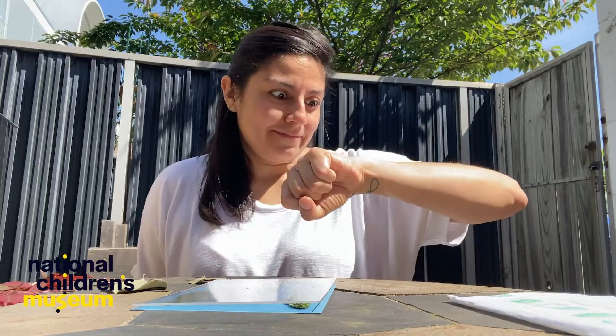Hey Dreamers! Welcome to STEAMWORK SCIENCE! Here are some of my finished products! I'm Christina from National Children's Museum, and today we're in my backyard harnessing the power of the sun to make sun prints. Get excited!